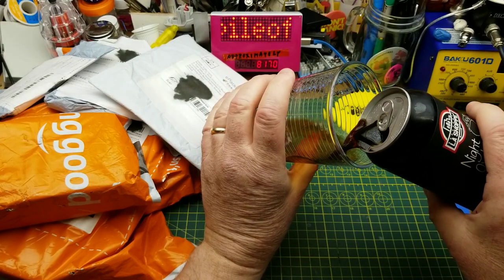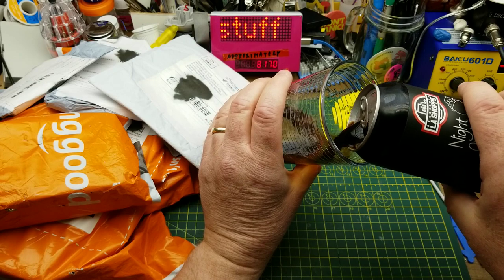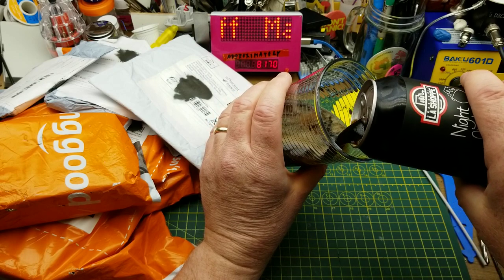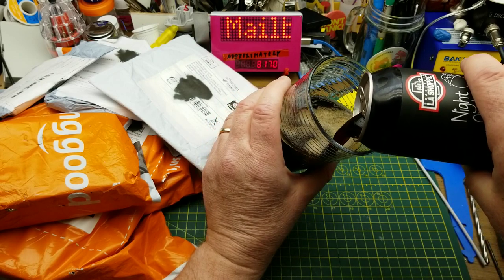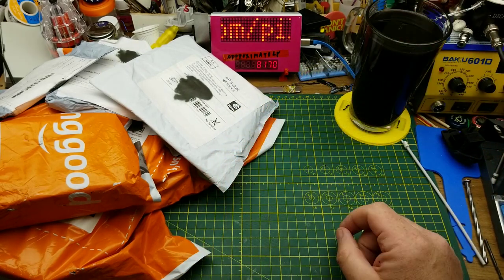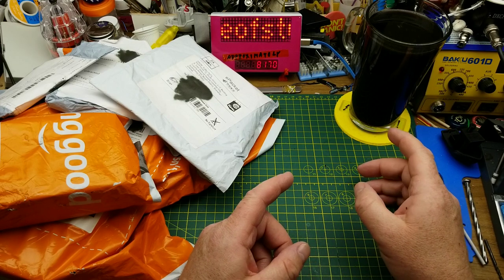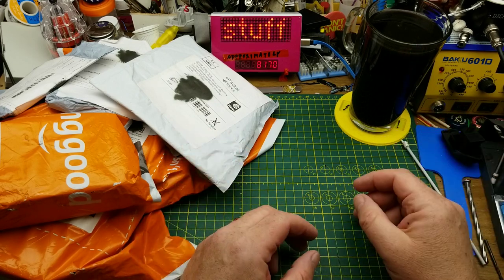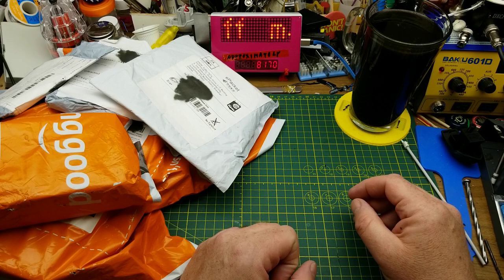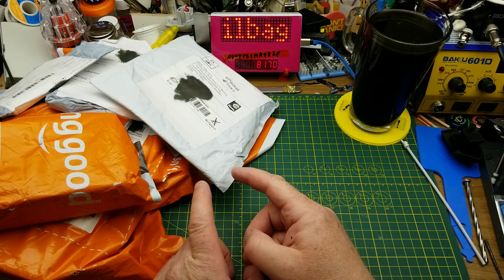Tonight's extravaganza of openings begins with Brasserie La Shop's Night Owl La Shop Stout. They don't have any tasting notes on the can so I'll just have to do this the old-fashioned way. Medium sort of roast malt, a little bit more hops than I was expecting out of a stout generally. Not a bad beer and I'm going to enjoy drinking that while I open all of these packages.